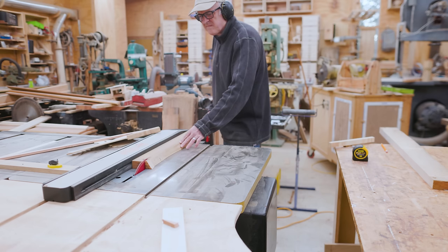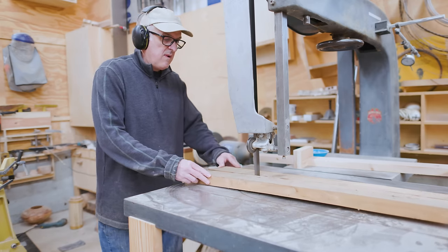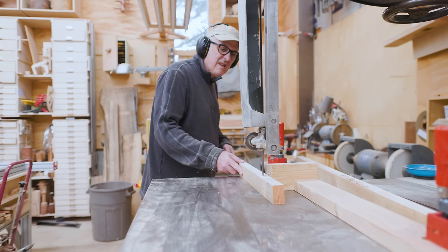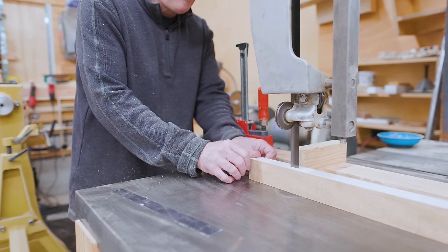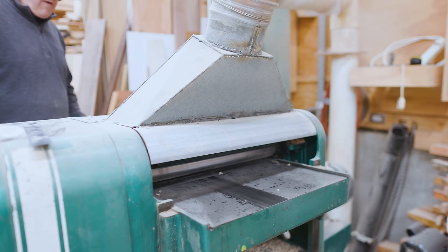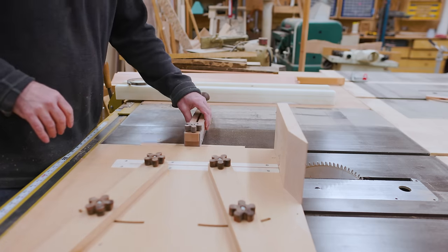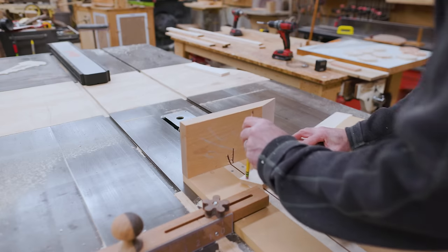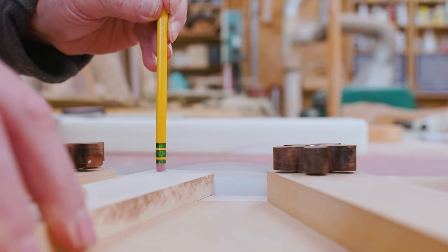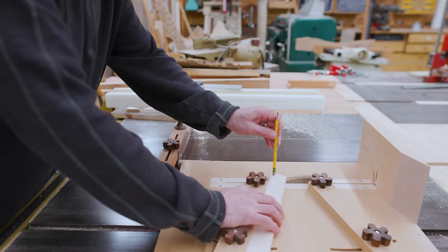I cleaned those pieces up on the jointer and the table saw. One of the pieces had a crack down the middle and a little bit of a cup, so I cut that on the bandsaw where the crack was. That made the piece smaller and I could then joint and plane it. Once I had the strips to the right width I could resaw them to the right thickness on the bandsaw, then get them to a precise thickness with the planer. I was shooting for just a little more than half an inch — the clamps I used to clamp the rings are half an inch wide, so if I make the segments a little bit more than half an inch they should work with those clamps.